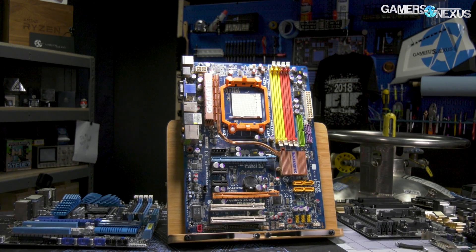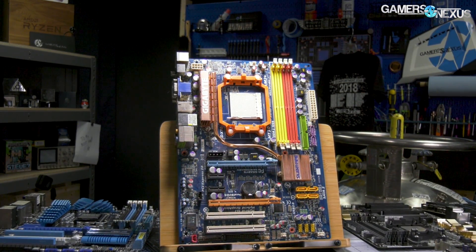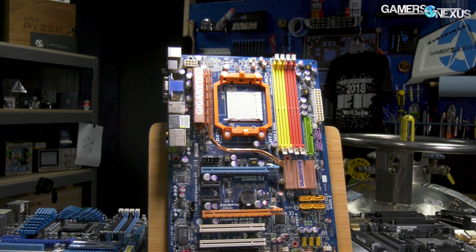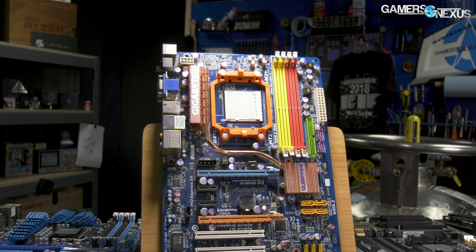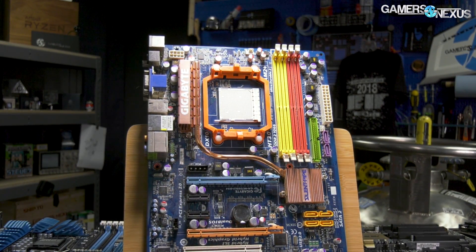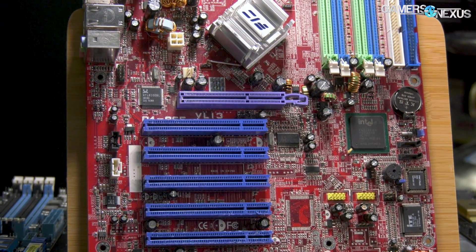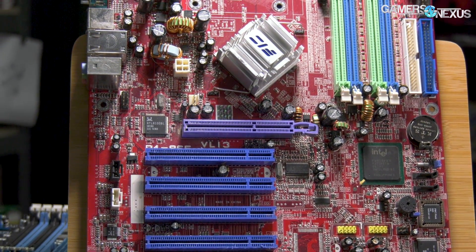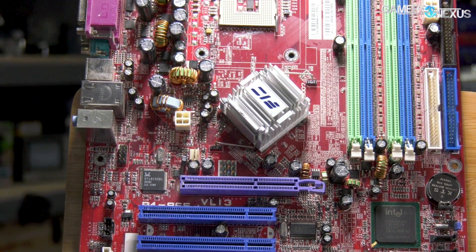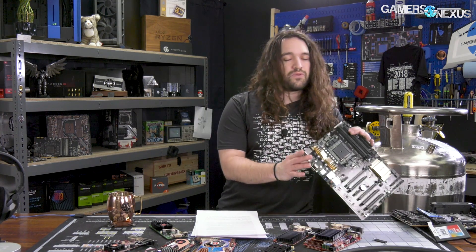The Gigabyte GA-M750 SLI-DS4 is an AM2+ board that needed an old Athlon 64 chip to apply a BIOS update before it would support the Phenom II X6 1090T we preferred for testing, and it also required a CMOS battery replacement. It would boot and then crash using a drive with Windows 10 pre-installed, and Windows 10 refused to even attempt a clean install. The system worked fine using Windows 7 until we started swapping GPUs, after which the BIOS issues reappeared. After two or three days of getting little done with these boards, we gave up.